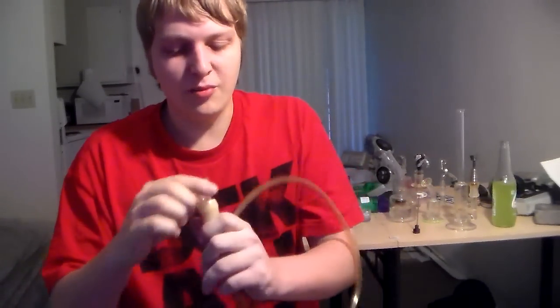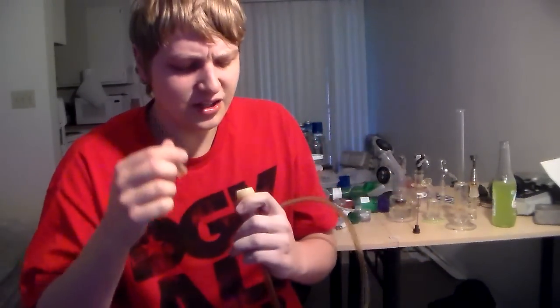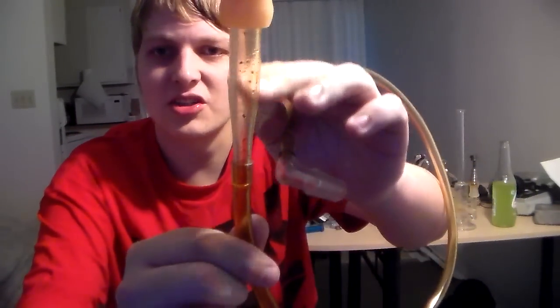So the vaporizer — I ordered it used for a hundred bucks and it came with a brand new one of these whips. One of these whips is like I said, forty to forty-five bucks, thirty-five at the cheapest. They come with the ceramic screens, which I have broken all three that came with this. I even bought more and broke all three of those, just cleaning them. I use the regular screen instead. The ceramic screen lets little particles through — it's pretty much just a ceramic honeycomb.